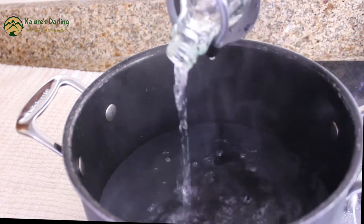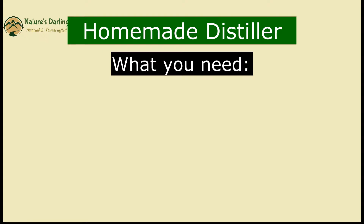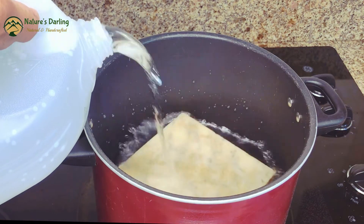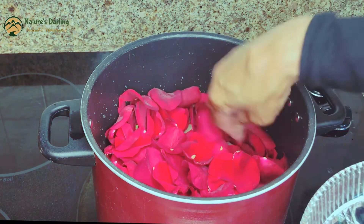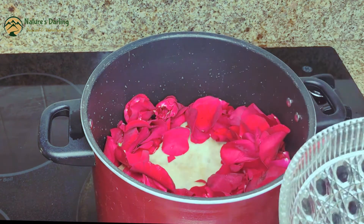First of all, sterilize everything and wear gloves please. The rose fragrance is very mild in this hydrosol, so you may want to add any rose essential oil for a stronger scent.